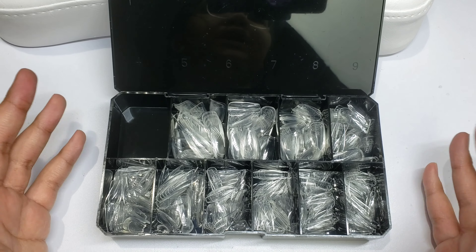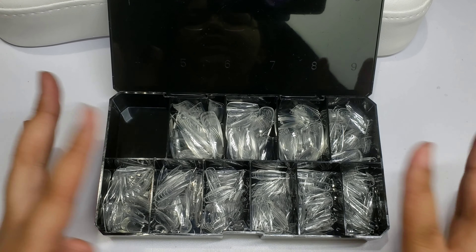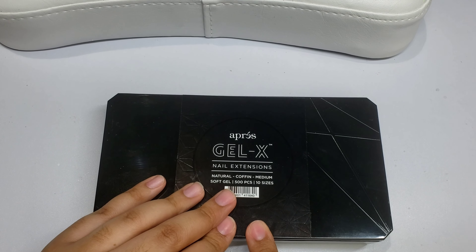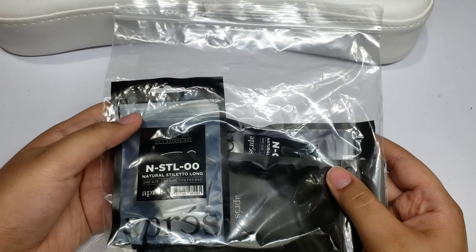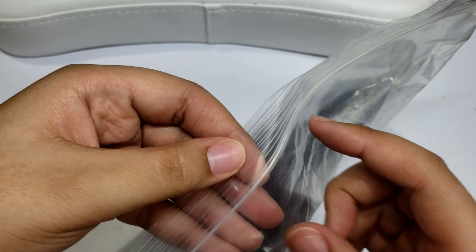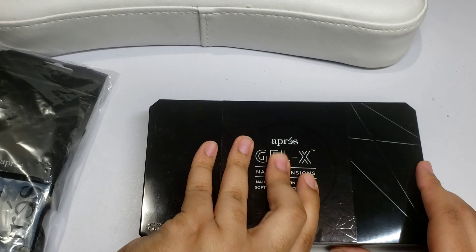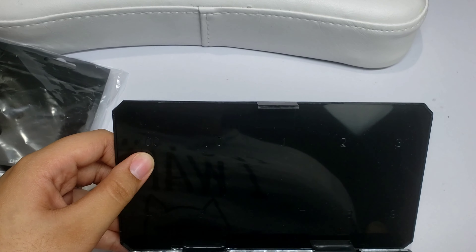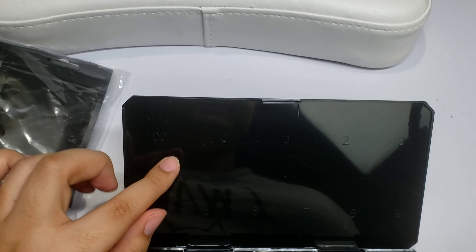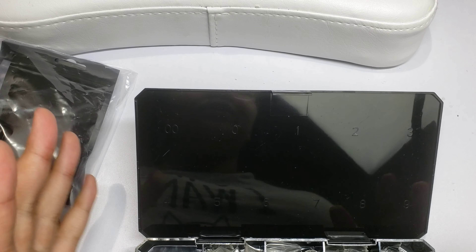I filmed the other ones I had in a previous haul from them. So I got the natural coffin, and aside from that I also picked up some refills. Whenever you buy the gel X tips from Opré, they come from sizes zero through nine. There's actually a double zero size that's a little bit bigger than the regular zero.